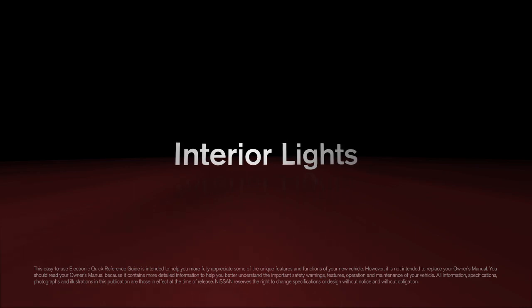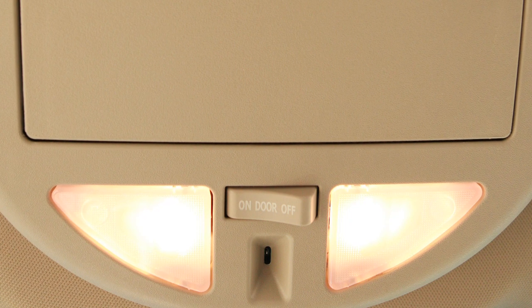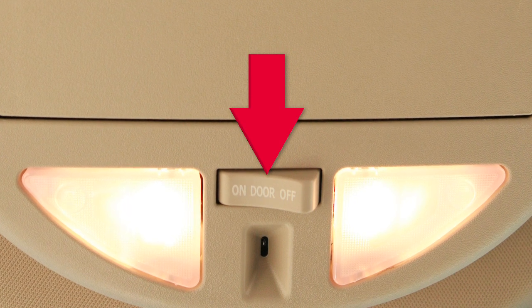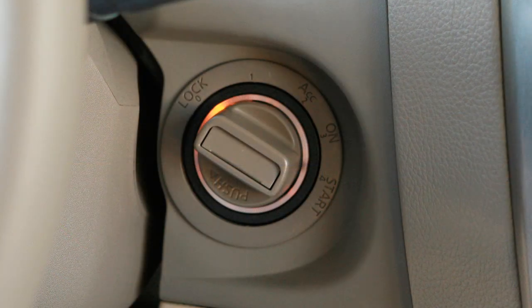Interior Lights. Just above your rearview mirror, you will find these map lights. They can be simultaneously controlled by this three-position switch. In the on position, lights will illuminate regardless of door positions and remain on for a period of time after the ignition is off.